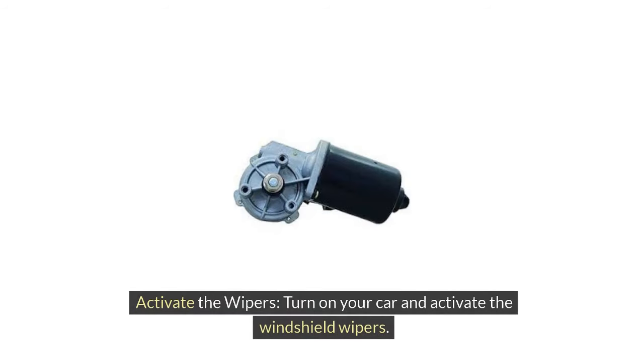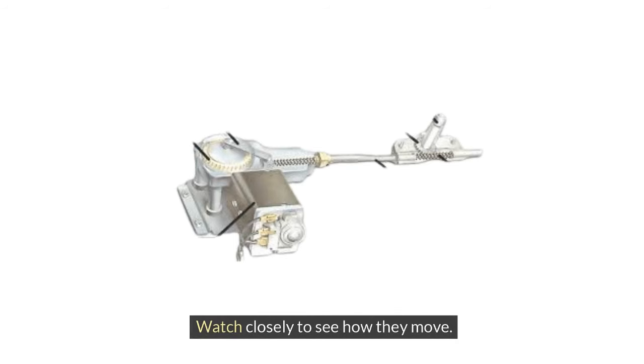2. Activate the wipers. Turn on your car and activate the windshield wipers. Watch closely to see how they move.